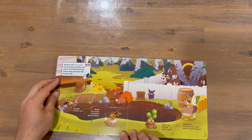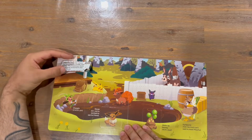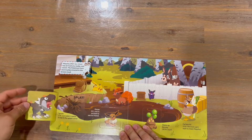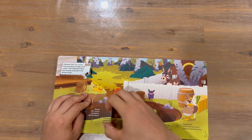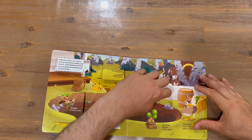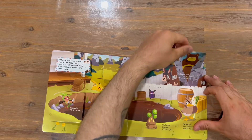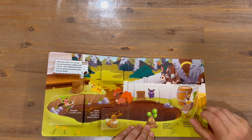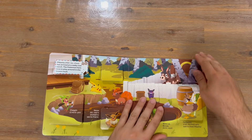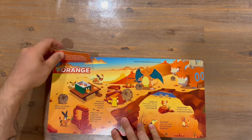Not too sure what we've got here — maybe... okay, brown. A couple of tabs here, a couple of the Pokémon. That's the last tab for this page.